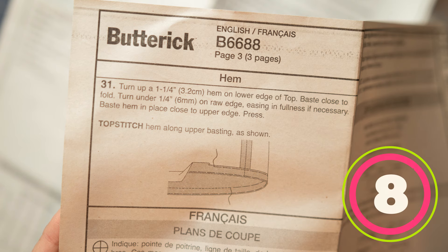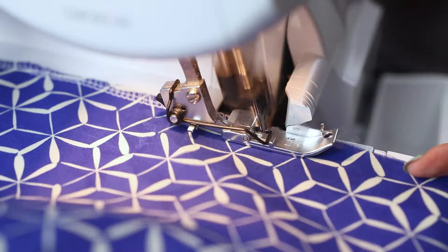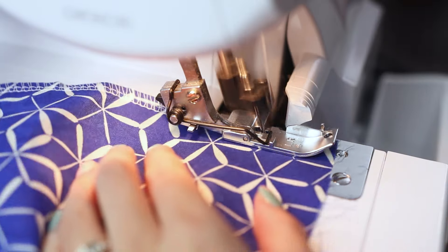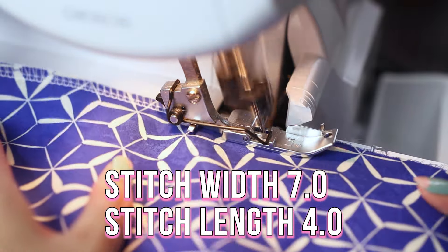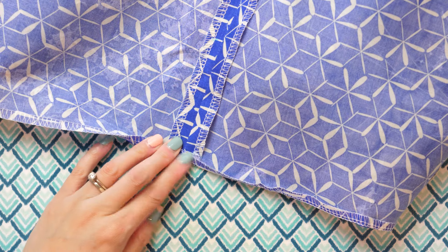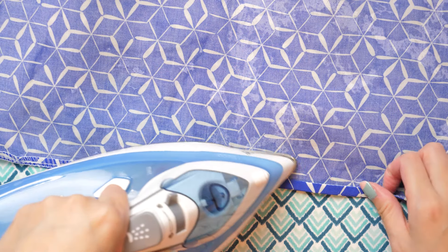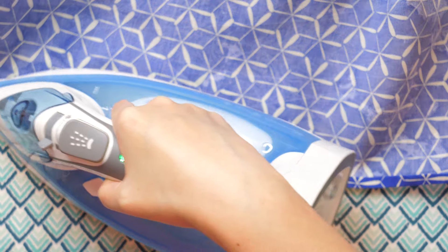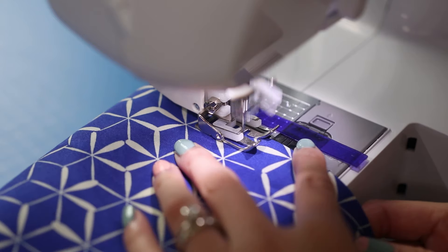Here's my way of doing an easy narrow hem using both a serger and a sewing machine — especially great for curved edges. Serge the hem as close to the raw edge as possible, just shaving off a tiny bit of fabric to get a clean finished seam. This is the Brother 1034D Serger with a stitch width of 7 and stitch length of 4. What I'm doing is creating a guide for folding — serging the edges makes it easier to maintain a uniform hem without measuring or pinning. Fold the edge over twice, then edge stitch close to the inner fold, a little under a quarter inch from the bottom of the hem. No measuring, marking, or pins needed.